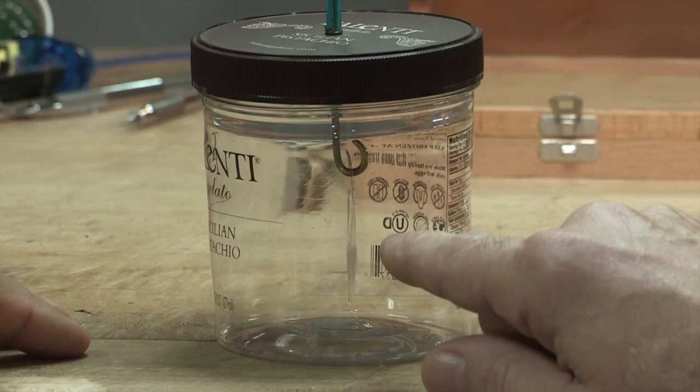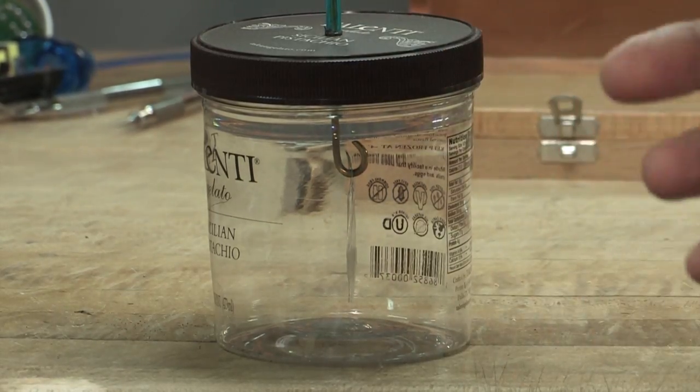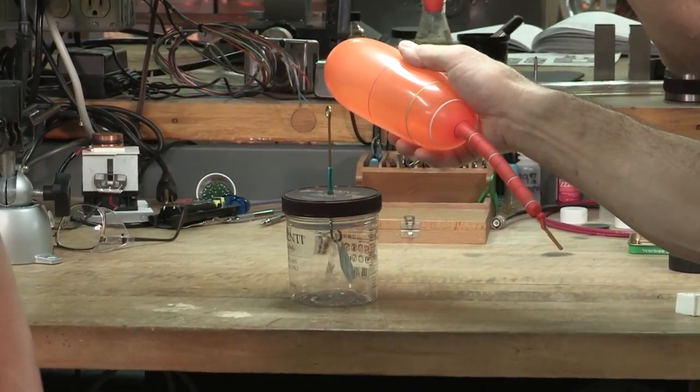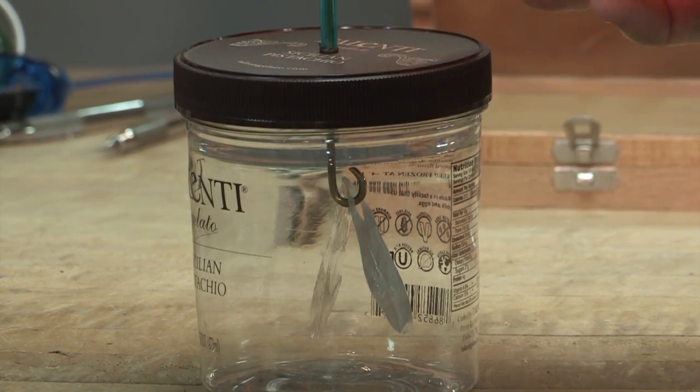So there are two pieces of aluminum foil hanging on this little wire. And you charge a balloon up with your head, and then you go like that — look how... wow, so that stuff moves. Yeah, we transferred the static electricity. That's amazing.